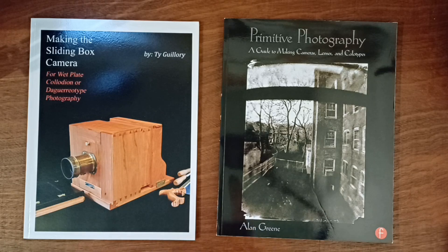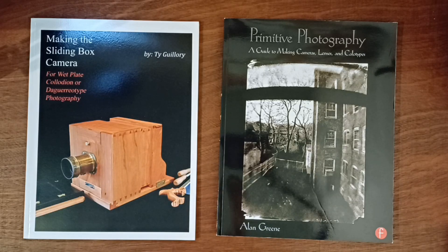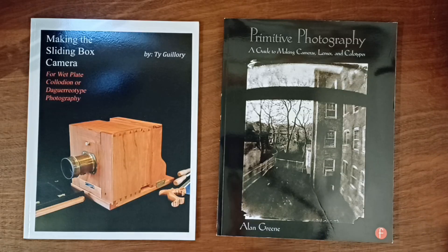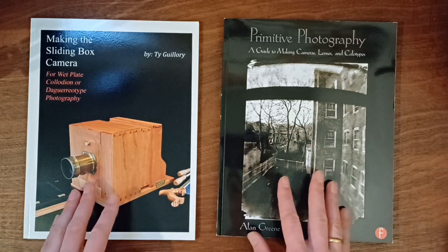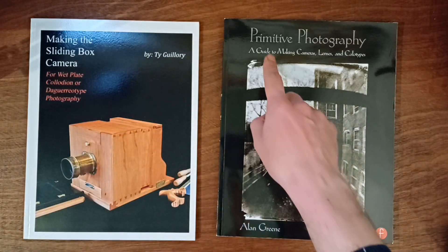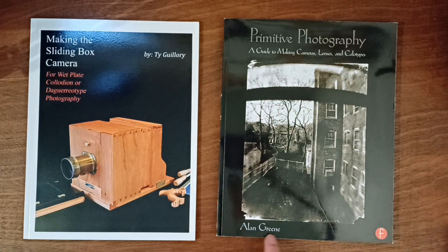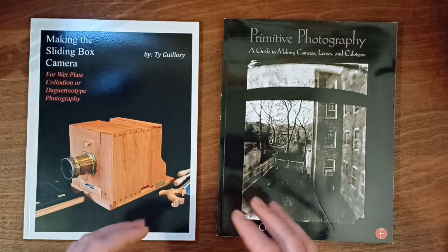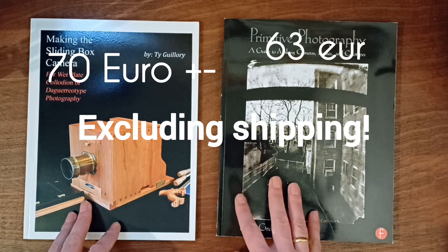The books I used for my cameras — this camera is a very old one that looks similar to this one, of course this one looks prettier. Then another camera I used to build this one. I have some videos in the description you can look at if you want to build a similar camera. But now, talking about these two books: the first is 'Making the Sliding Box Camera' by Ty Gilroy, and the other is 'Primitive Photography: A Guide to Making Cameras, Lenses and Calotypes' by Alan Green. I bought them on Amazon and they're not cheap — one of them is 60 or 70 euros, and in some countries even more. So not cheap, but they were very helpful.